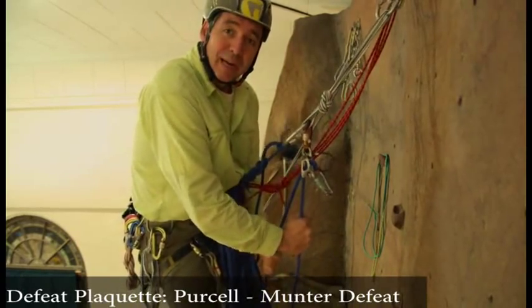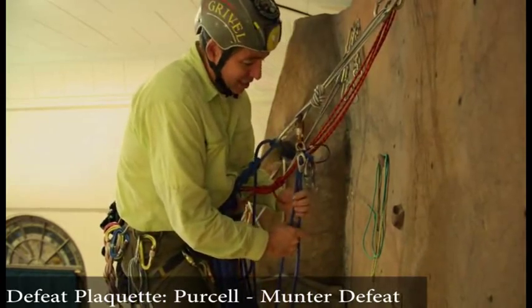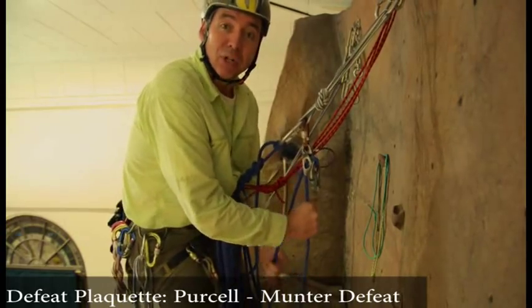Hey, Darryl Weston here. We're back at the Mazama Mountaineering Center doing a little practice here. I got Pat climbing up the wall here and hopefully he doesn't fall off on that overhang.